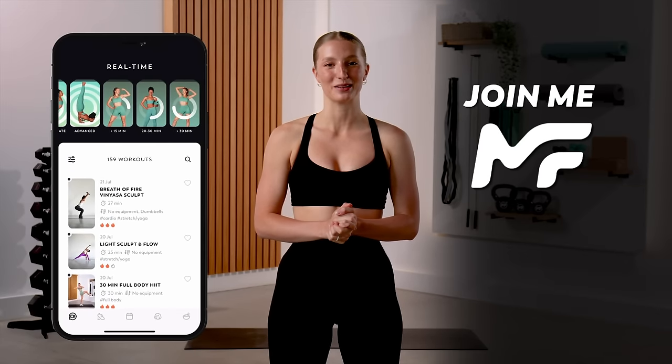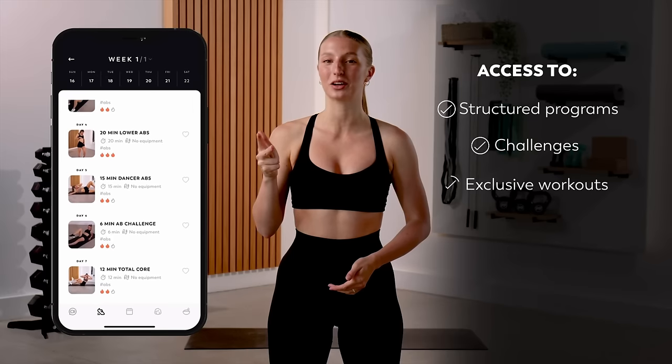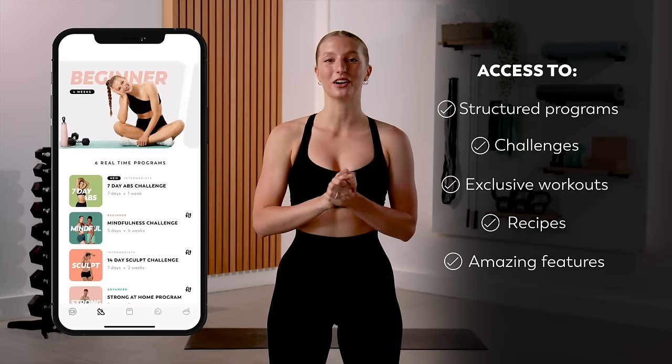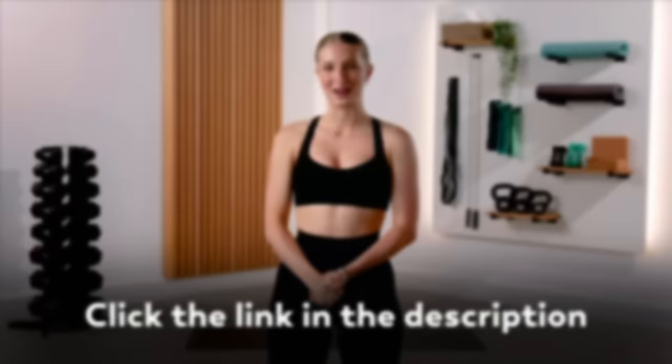If you enjoy my workout videos, make sure to join me in the MadFit app. You'll get access to structured programs, challenges, exclusive workouts, recipes, and many more amazing features that will help you on your health and fitness journey. If you haven't already downloaded MadFit, click the link in the description and I will see you inside the app.